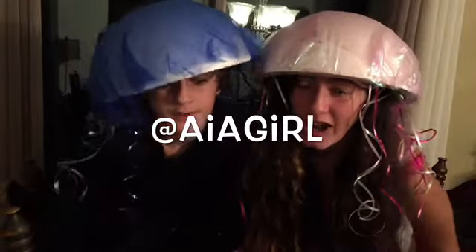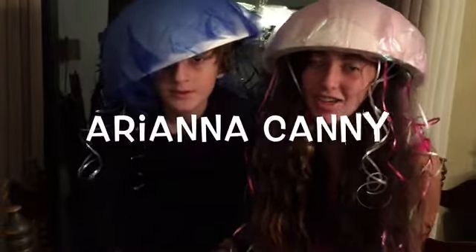If you guys did like this video, please give it a thumbs up and click on my brother's face if you want to subscribe. Also, if you recreate this costume, please send me a picture on my Instagram — AIAGIRL — or my Twitter, ArianaCanny. There are links below. Leave requests in the comments and I'll be sure to check those out. Hope you guys have a lovely haunted weekend and I'll see you later!